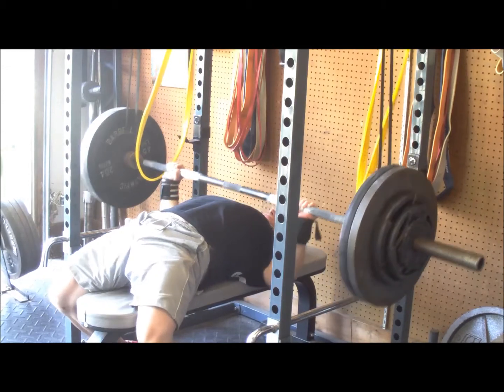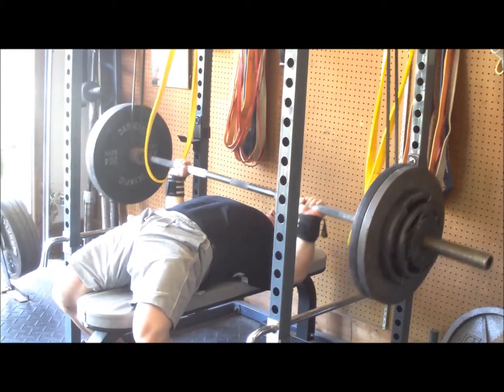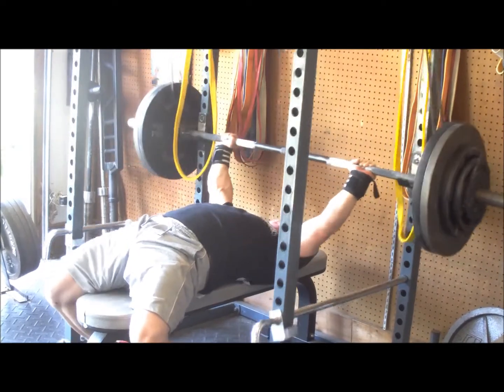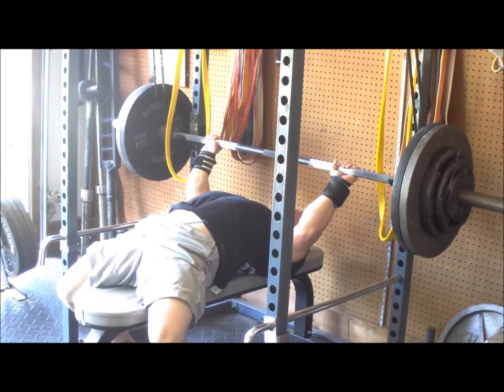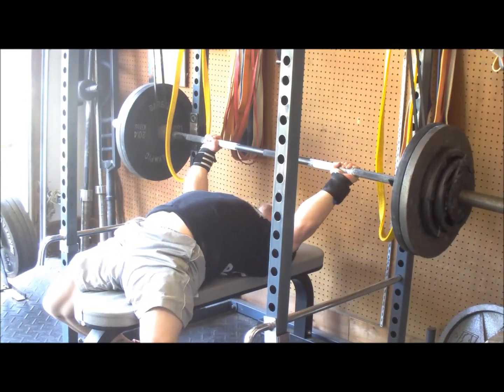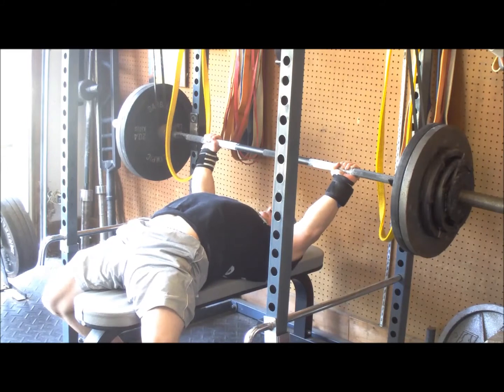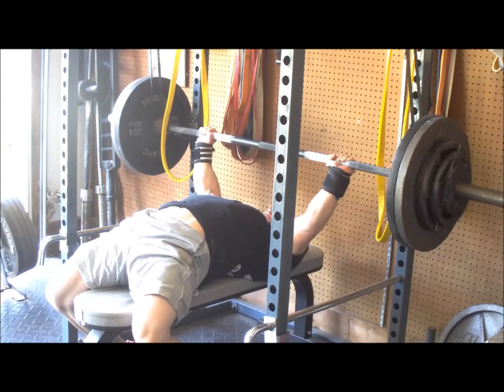I actually put the bar in there and the bar was actually hovering off my chest — just the bar there. Definitely some good overload; it was about 300 at the chest. Definitely awesome progress for me. Then I hit the back down sets with 300 for 2x3.